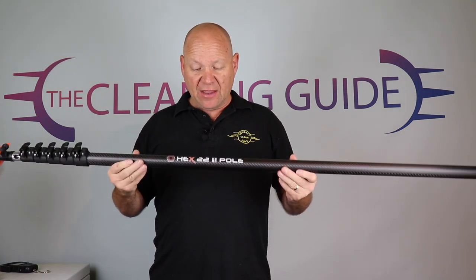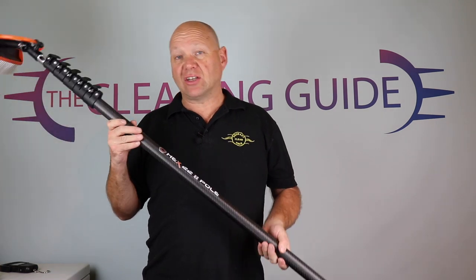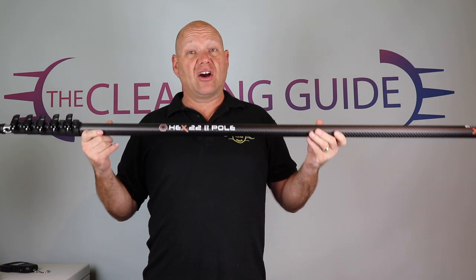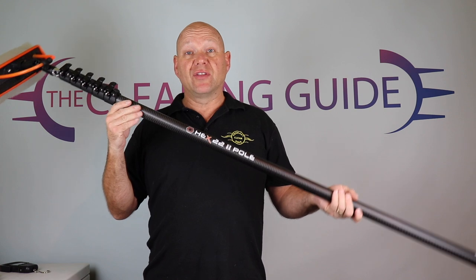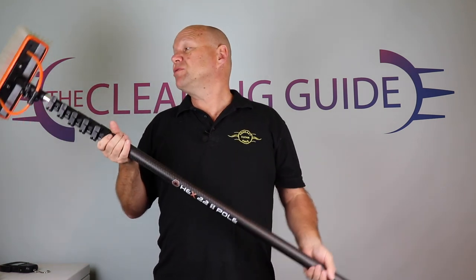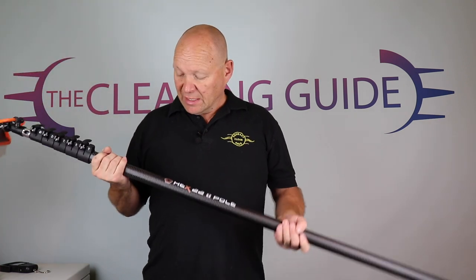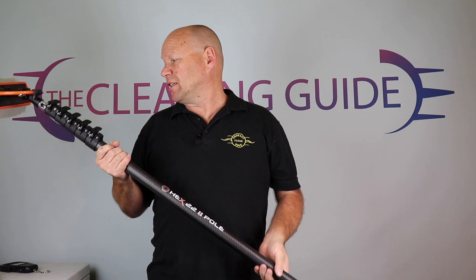They've designed this to be light, but it's not as light as a high mod. They've pitched it in between their normal Evolution carbon fibre poles and their high mod nano poles — so it's sort of the middle ground. I'm going to use it for a couple of weeks now and see how I get on with it. It'll be interesting to see how it goes when I'm actually out using it.